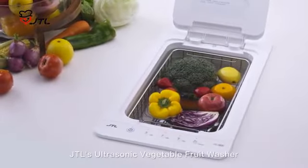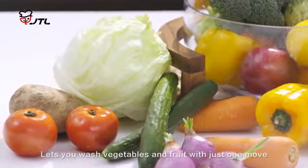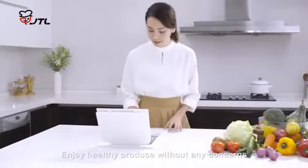JTL's Ultrasonic Vegetable Fruit Washer lets you wash vegetables and fruit with just one move. Enjoy healthy produce without any concerns.